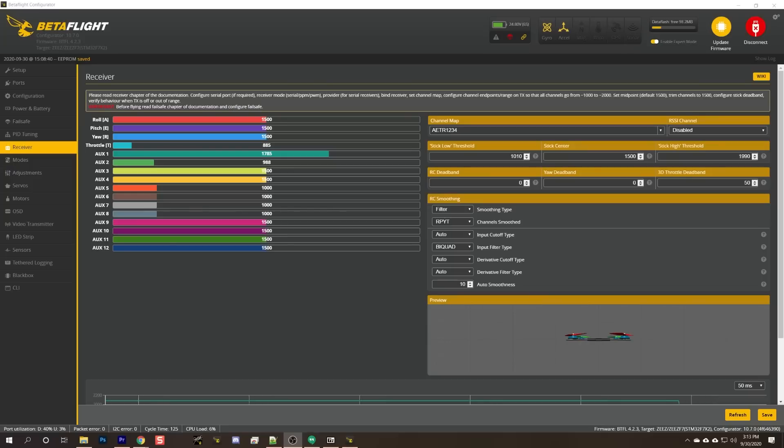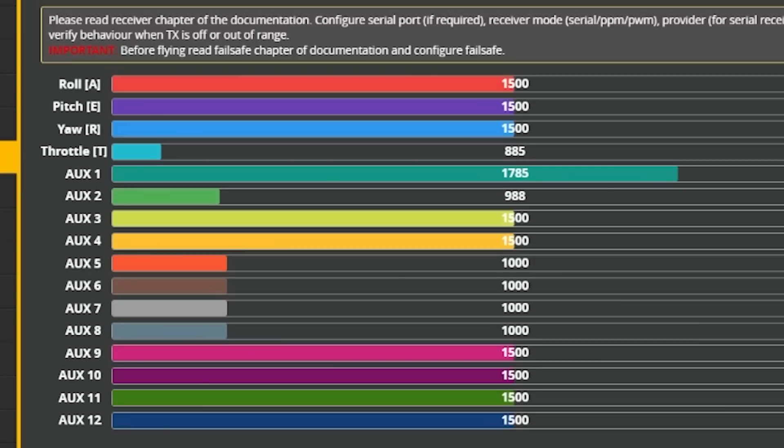Let me share the experience with you. Joshua Bardwell, I cannot get my receiver to work. I move the sticks here on the controller and nothing happens here in the receiver tab. Well, that's an easy one to fix. It just means that you are in failsafe — that you haven't correctly wired up your receiver or configured your receiver to talk to your flight controller. This is actually one of the most common questions in setting up Betaflight. And if we just start with what receiver you've got and what flight controller you've got, I'm sure we can get this figured out.